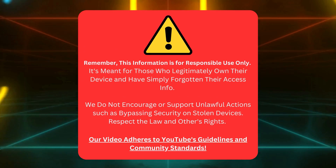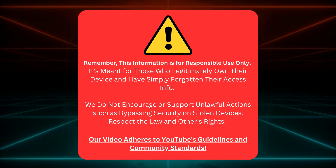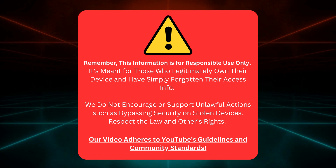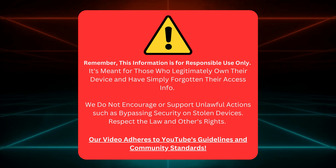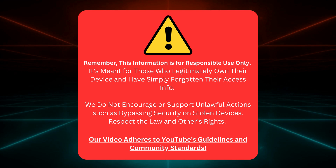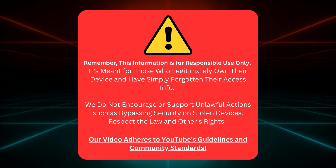This information is only for those who truly own their device and cannot remember their login details. We're absolutely not supporting any shady stuff like messing with security on stolen gadgets. Let's play it straight, respect the law, and remember everyone's rights.